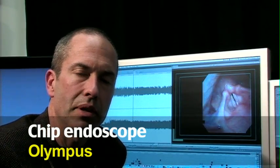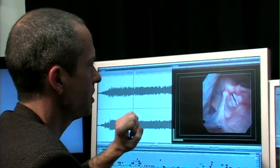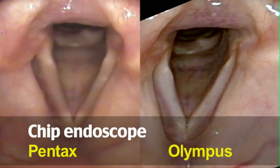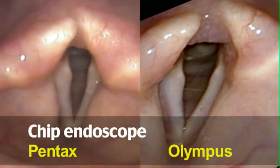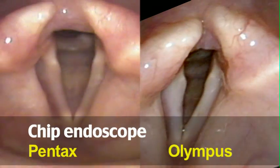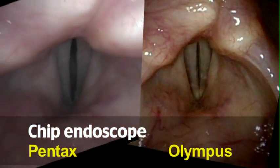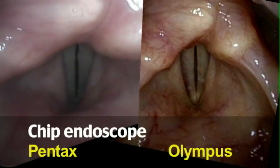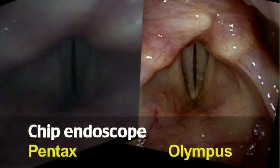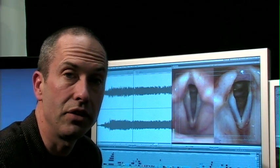When Olympus came out with their chip endoscope around the same time, I found they didn't use as much of the screen real estate, so the image was smaller and a little harder to see. This year they brought out a chip endoscope with an image very comparable to the Pentax. There is a light quality difference — the Olympus tends to emphasize blood vessels more, so the images tend to look a bit redder. The engineers at Olympus have taken advantage of that and adjusted the light so that blood vessels stand out in stark detail.